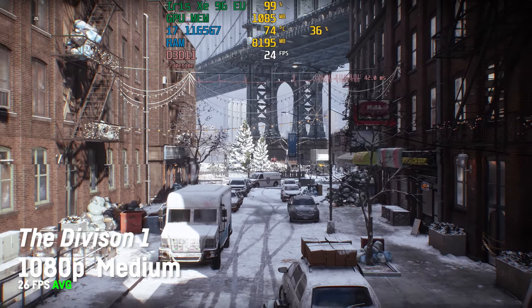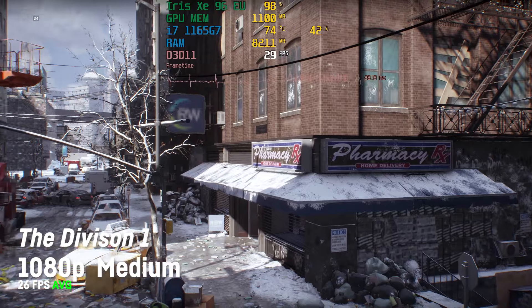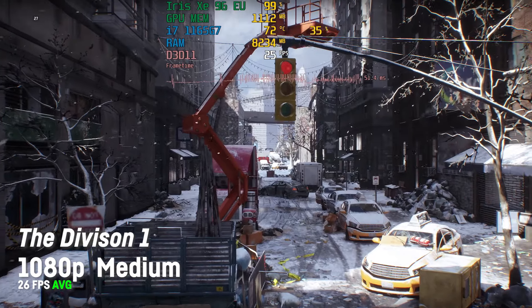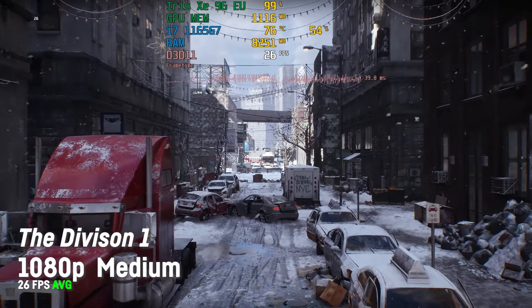For the Division 1, I was only running the integrated benchmark tool, which resulted in an average of 26 fps at 1080p and medium settings. You would absolutely get more playable frame rates at 900p, but it was clearly one of the better performing titles.